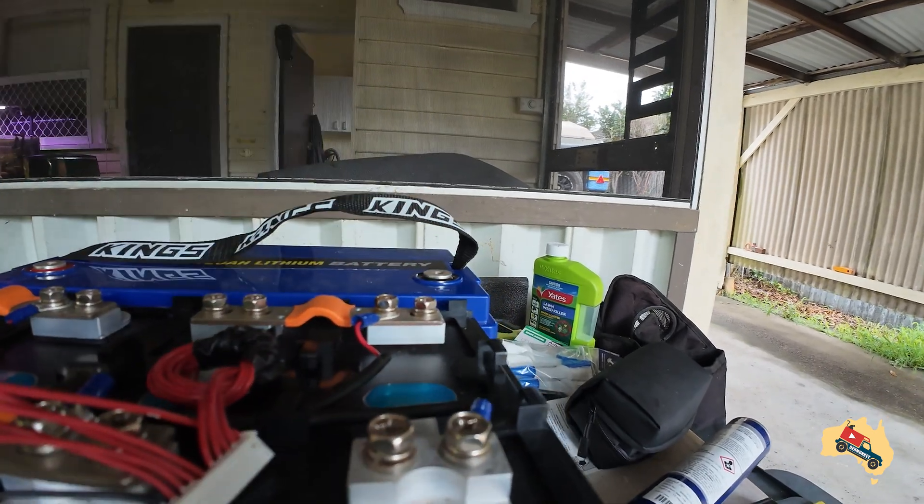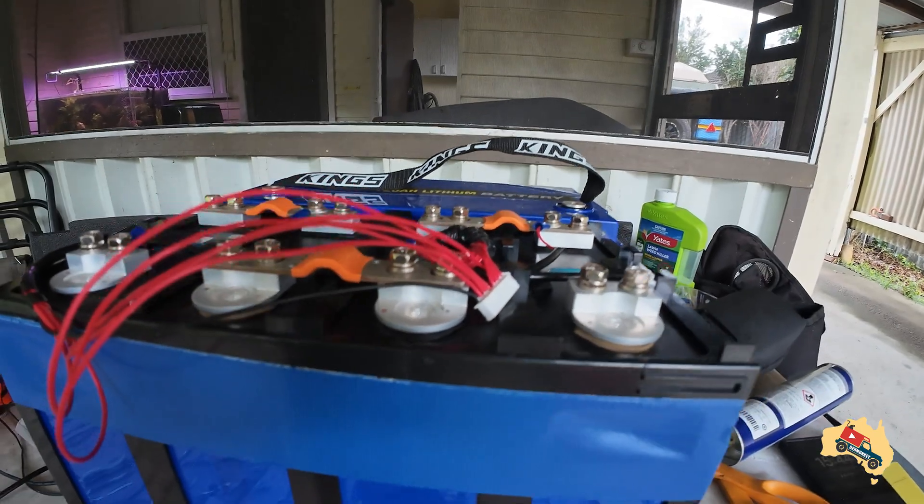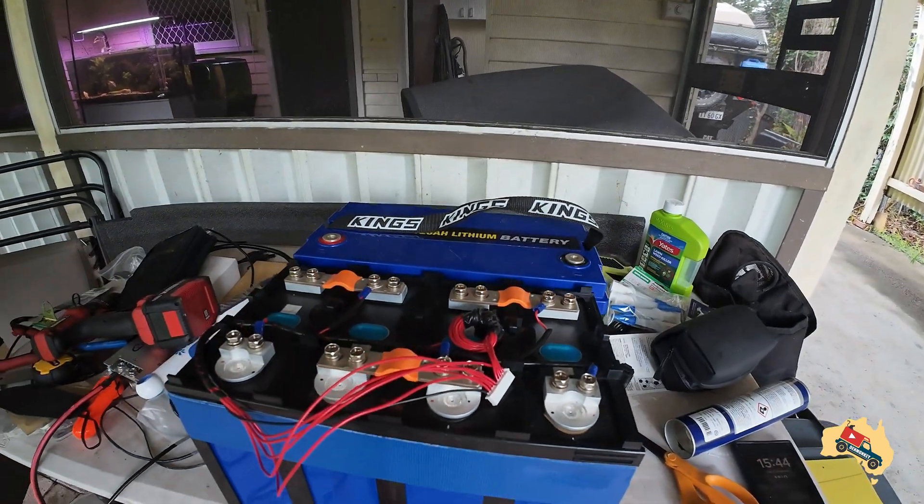So once I throw the BMS on we're going to be pretty close. I know once you put the terminals on top of these, the Kings would probably actually be taller, but they're roughly the same. With that in mind, I'm looking to make the smallest, most compact battery — whether that be DIY or buying off the shelf — the smallest and most compact unit with the most capacity, and these DIY cells are going to allow me to do that.